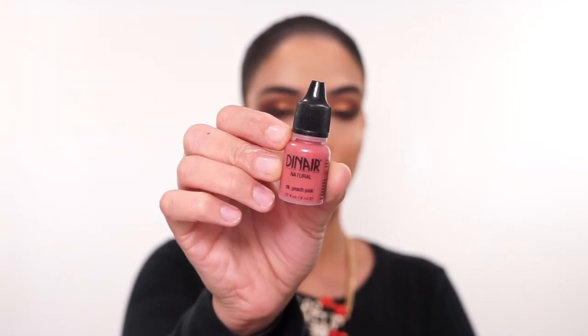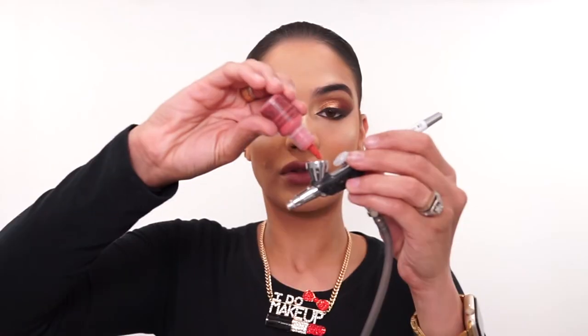For my blush, I'm going in with my Dinier Natural in the shade Dark Peach Pink, two drops. Now I'm just going to go ahead and film my eyebrows off-camera using airbrush — I have filmed this before so I'm not going to film it again this time. If you guys want to see a separate eyebrow tutorial please let me know, but I do have it in most of my other videos. Now my eyebrows are all filled in and we're going to go on to mascara and lashes.